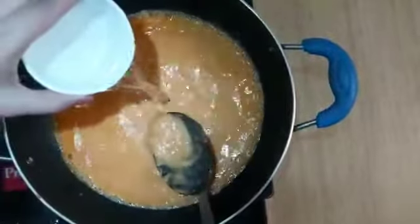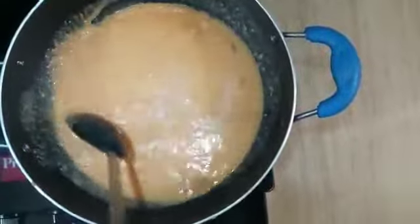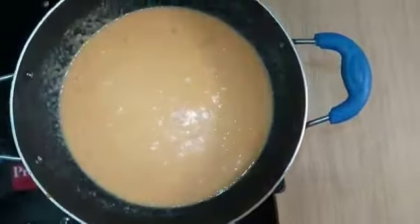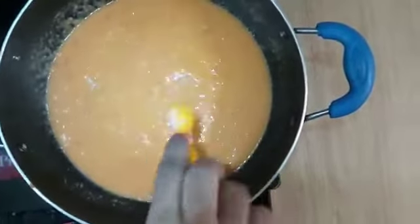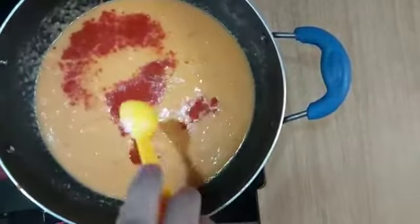We mix it well. We add some water. If you want, you can add some water. Now we will add some water. This is erstmal from legu.